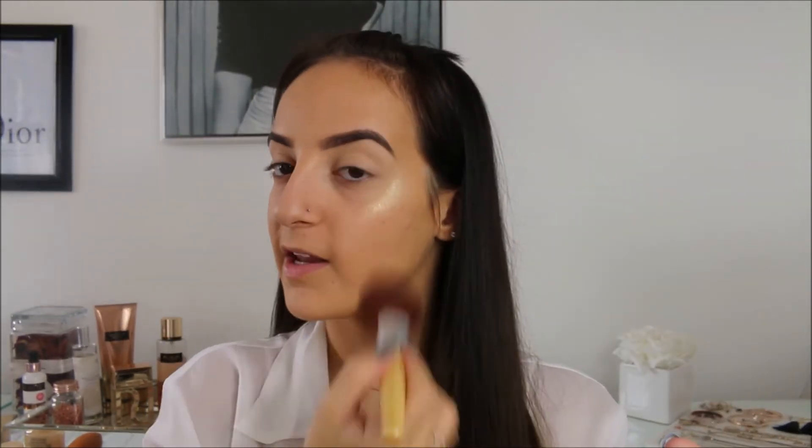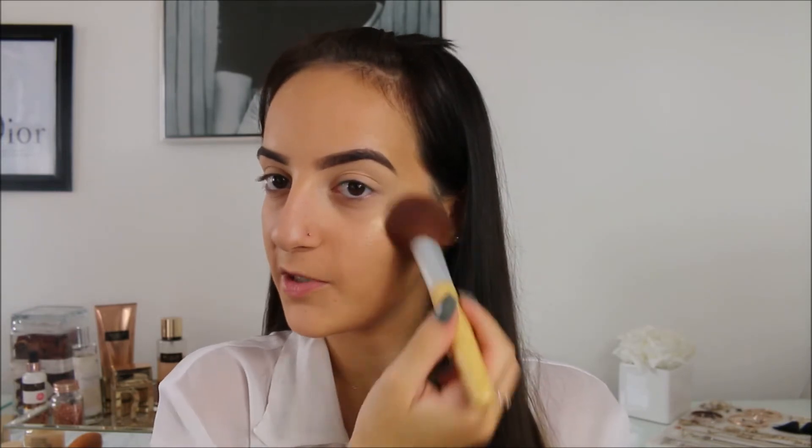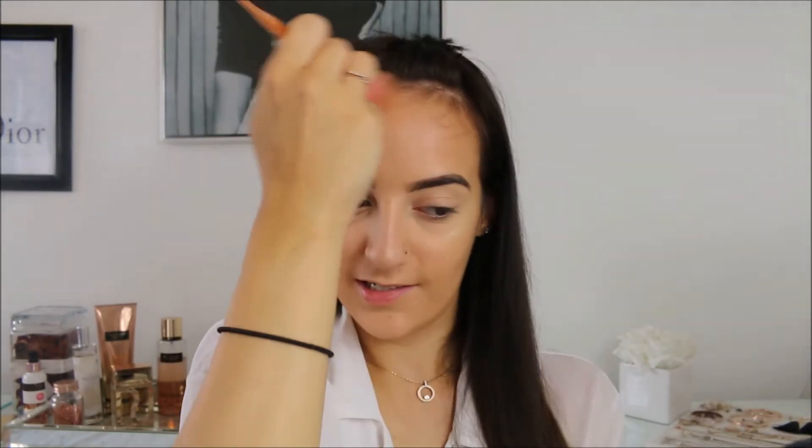Something I really love about the Sleek palette is that even after I've powdered over my cheekbones, the glow is still there. Next I'm going to bronze with my Primark PS My Perfect Color mattifying powder in the shade caramel — it's literally just my all-time favourite bronzer right now. I'm also going to take a little bit under my chin, jawline, and the tip and sides of my nose, just to add a bit of colour.